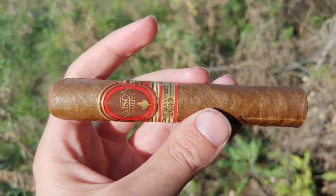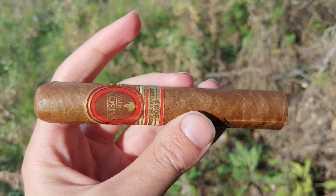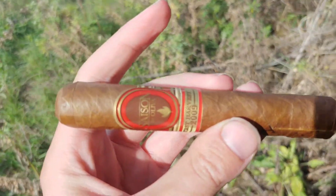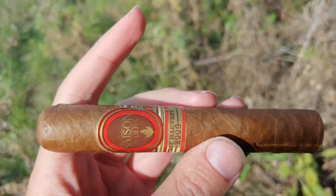Hey everybody, this is a cigar vlog. Gotta remember to open my mouth when I do these intros. Anyway, this is the Saison by Oliva.